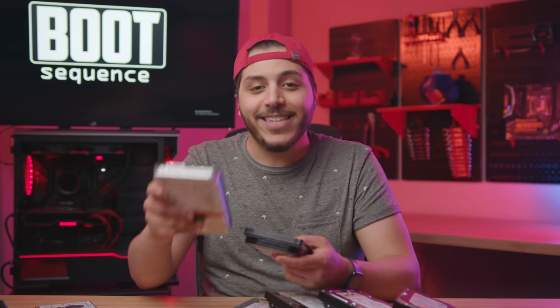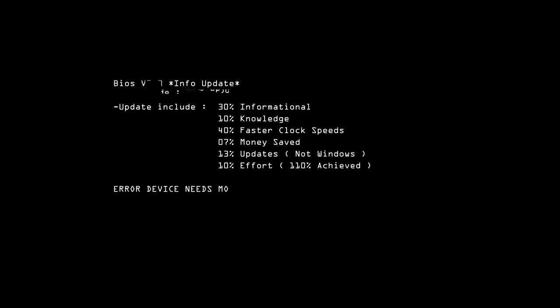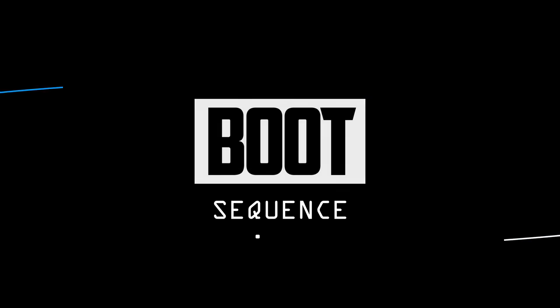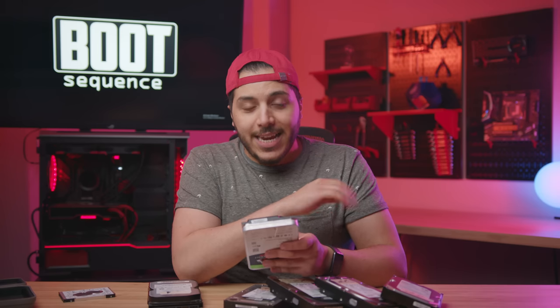What's up guys, I'm Snows, and this is what we're talking about on your Boot Sequence. This video is kind of a part one of two. This one will explain how the drive itself is made and some of the innovations that we're already seeing to get sizes like these, whereas the second video will talk about future technologies for hard drives. So subscribe so you won't miss it. Now let's talk about the fundamentals of a hard drive.